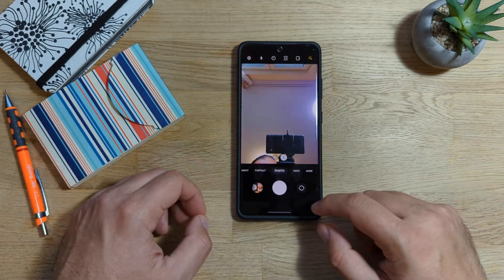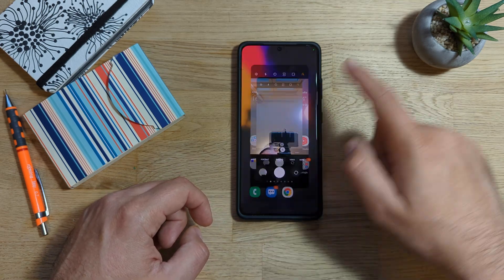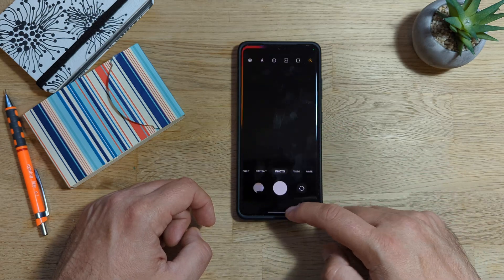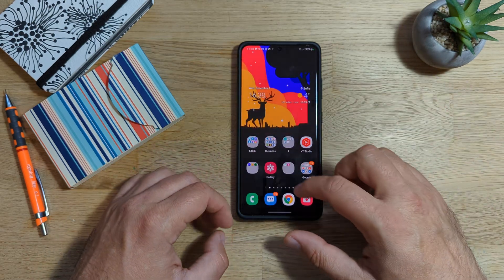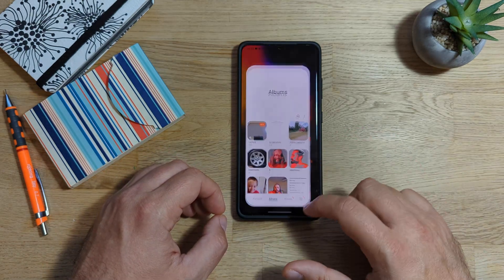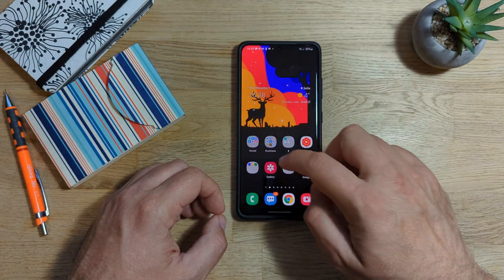Let's try to do some photos. It's very snappy. Opening, closing. No stutter at all, by the way. This is really impressive I think for Samsung. Now let's go to gallery — opening, closing, opening, closing, opening, closing, opening. Going to go to screenshots. Opening, closing.